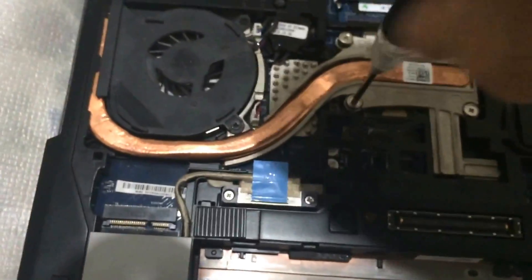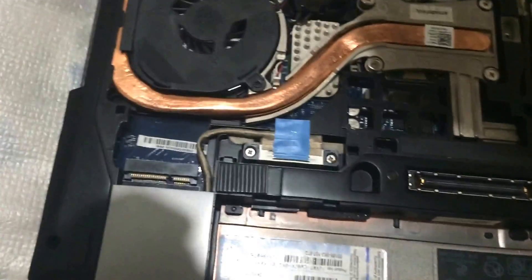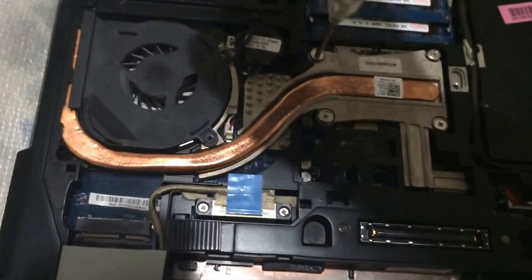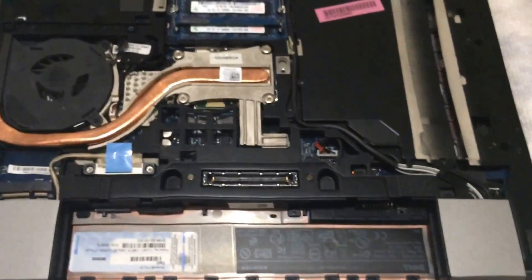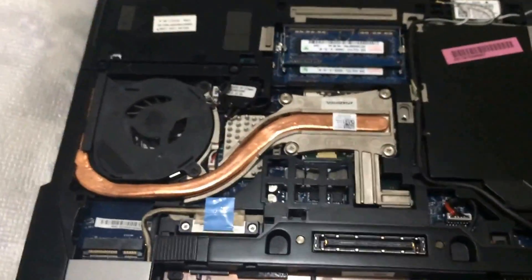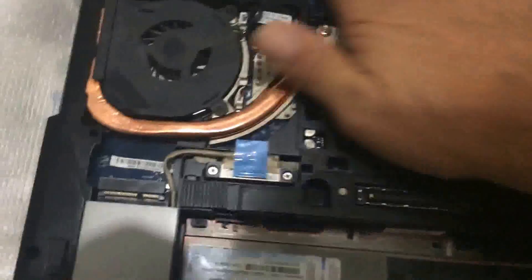This would also work if you have a graphics card that you've had for a long time, or maybe you bought it off eBay and it makes your computer shut off right away on a desktop. Do the same thing — take the case off, clean the old thermal compound, put on Arctic Silver and you'd be good to go.